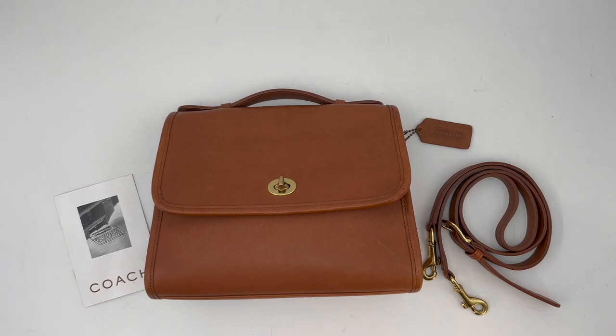Hey guys, welcome back to the channel. Today's bag tour is of the vintage Coach Court bag, style number 9870. This bag is in the color British Tan and it was made in China in 2001.